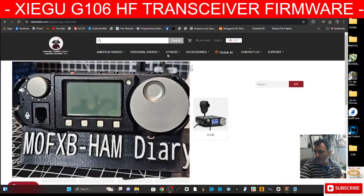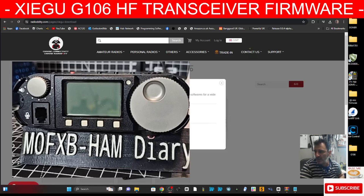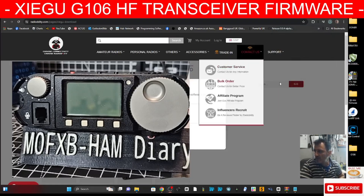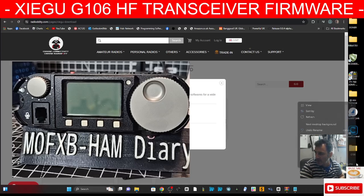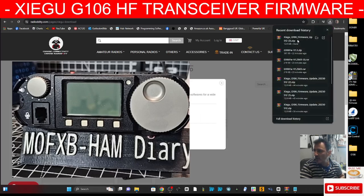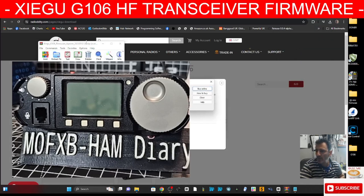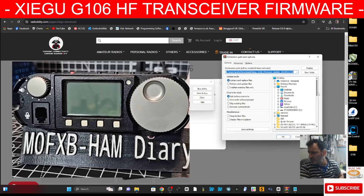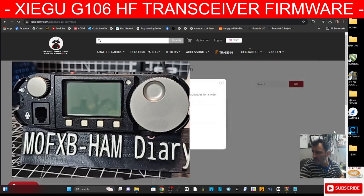Turn the radio back around, ready for when we put it into firmware mode. To download the firmware, go to the link I provide, click the G106 radio, and just click Download. It'll go to your downloads folder — click it and extract it to another folder. I go to my desktop, right-click, New Folder, call it G106. Go back to that file, click it and you'll get a window open. Extract it to the G106 folder and click OK.